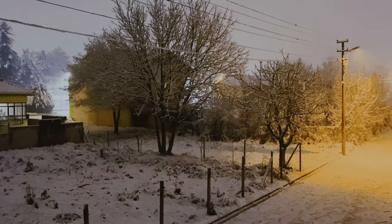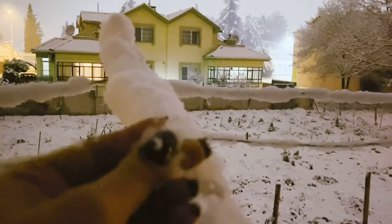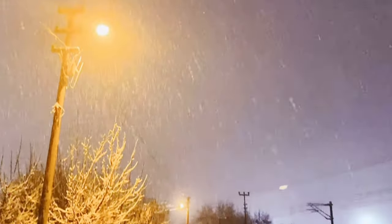Herkese merhaba. Ben resim öğretmeniniz Özlem Yılmaz. Bugün sizlere sulu boya yaparken kullanabileceğiniz tekniklerden ve sık sık yapılan hatalardan bahsedeceğim.